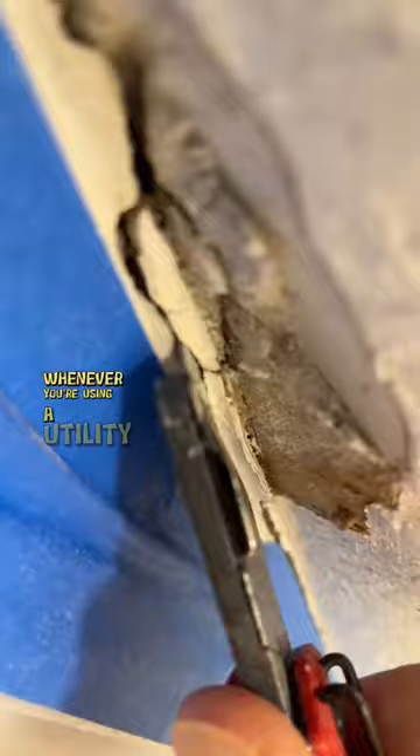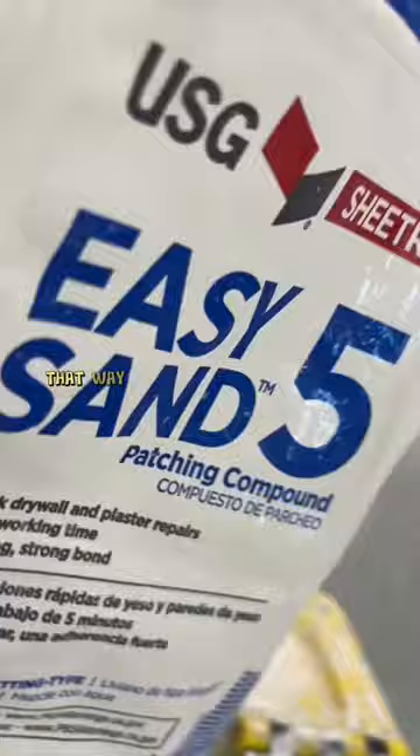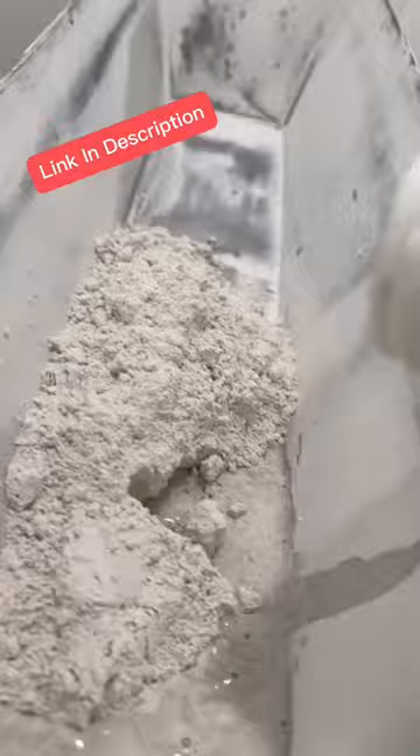First thing I'm going to do is get my utility blade and cut out the damaged drywall. Just be super careful whenever you're using a utility blade — you don't want to cut yourself. I'm just making sure I'm getting rid of anything that's loose.